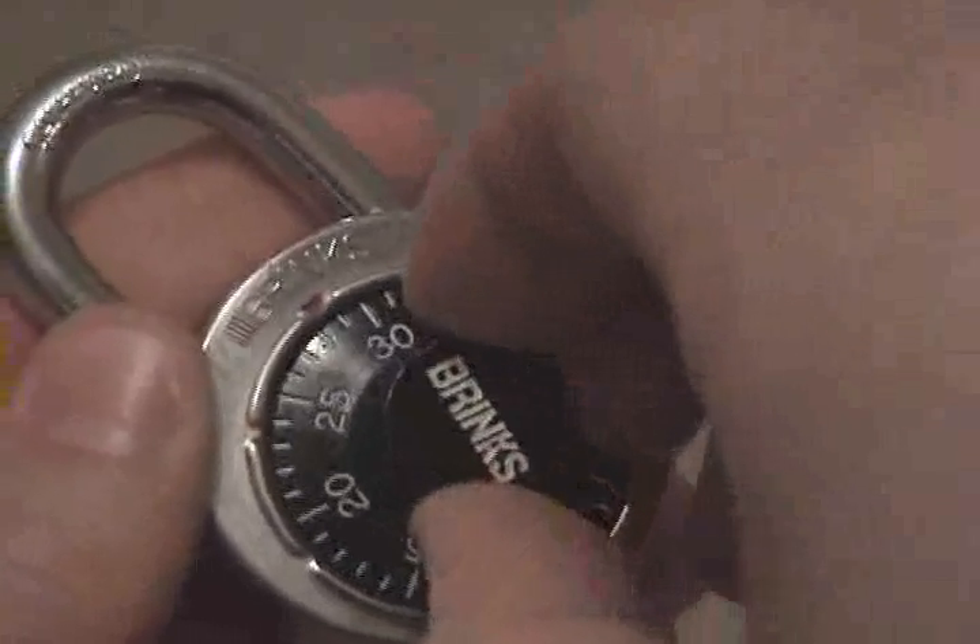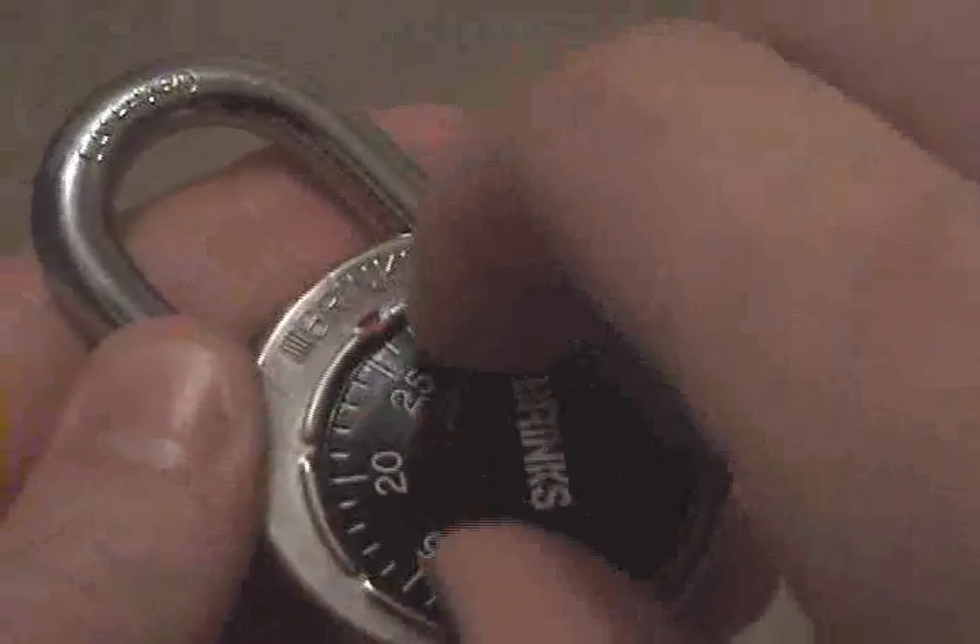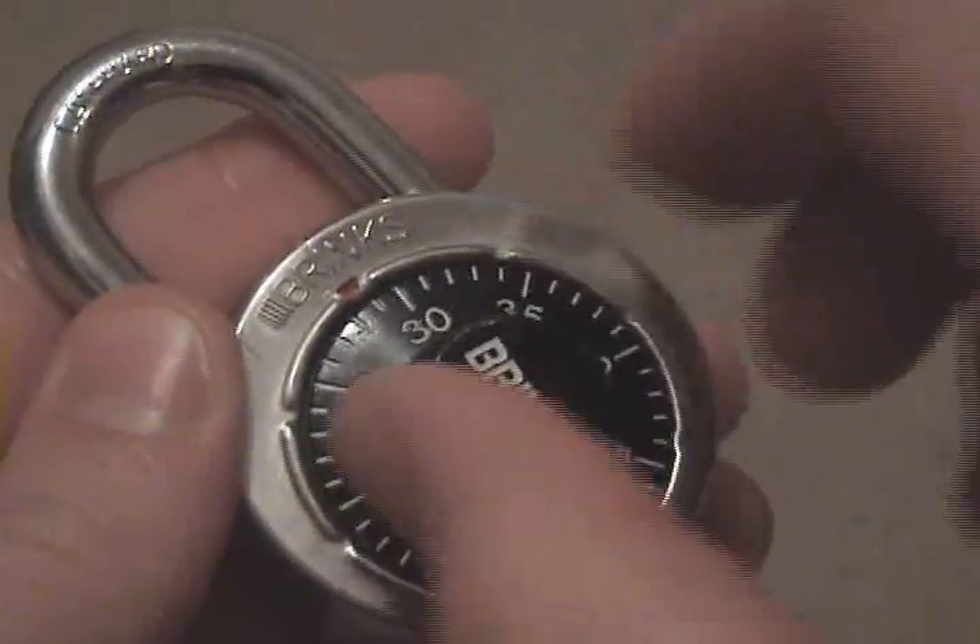But there's actually another combination. You start turning the wheel to the left first, which is 29, 21, 29.